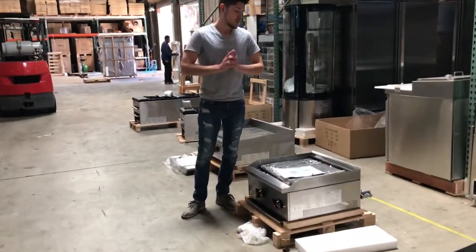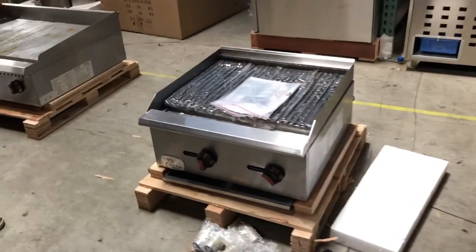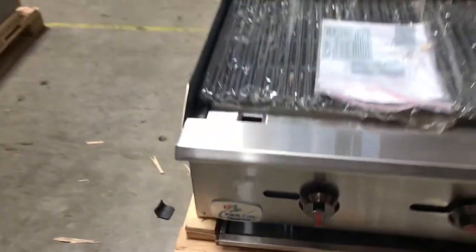Hello everybody, today we're going to go ahead and demonstrate our 24-inch broiler over here. It's going to be our own brand called Cooler Depot. You can locate the logo on your bottom left corner right there. It's going to be ETL certified, certified by the Health Department.